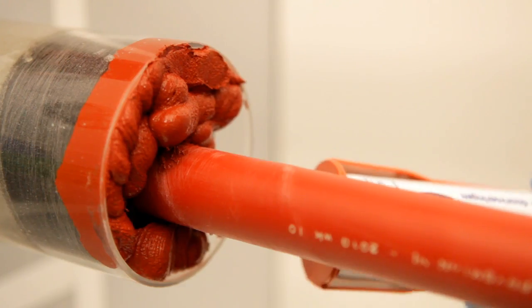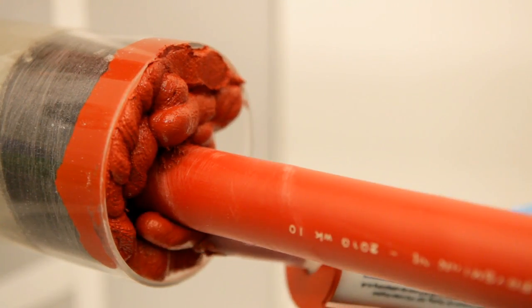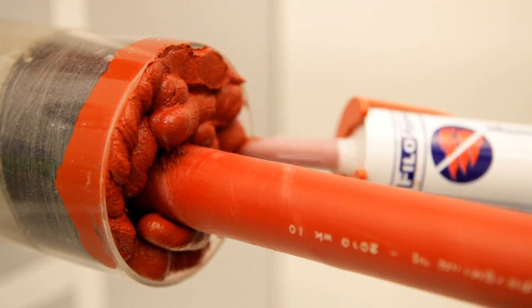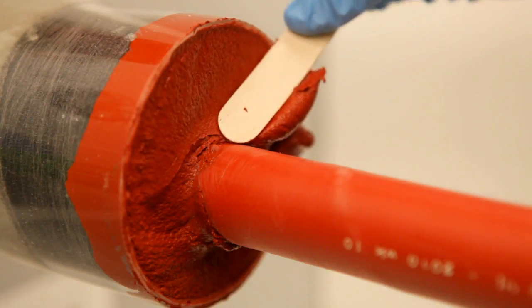If fire resistance is required, the optionally available MD Plus sealant can easily be applied on the seal. This provides up to 2 hours fire resistance.